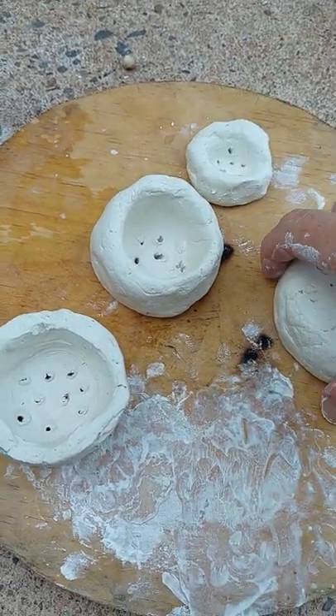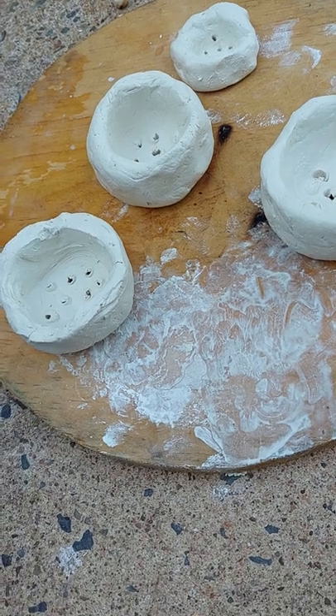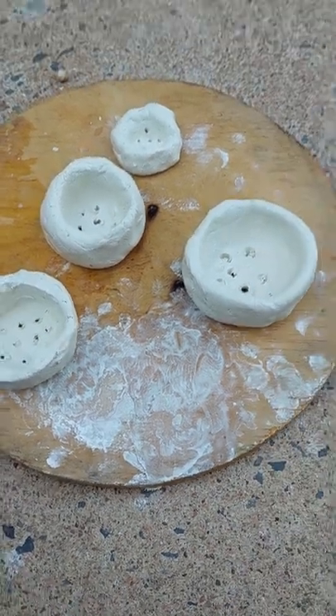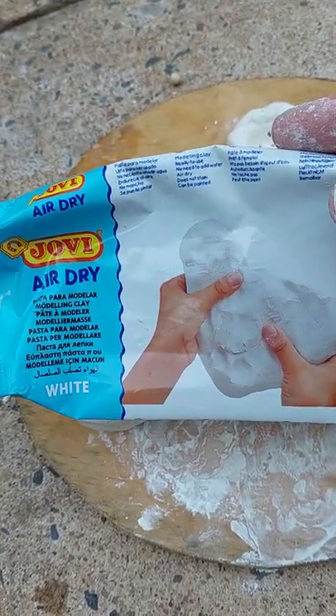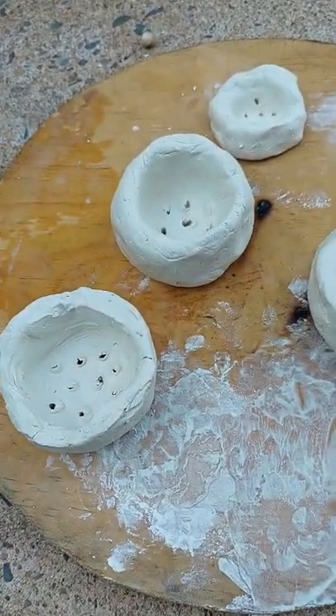They're air-drying so quick and easy — no need to cook it or anything like that. It's air dry, beautiful.